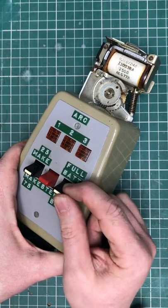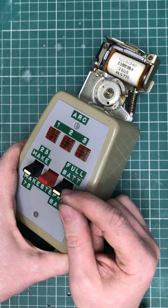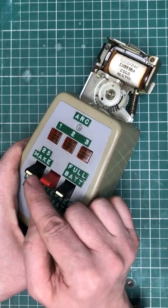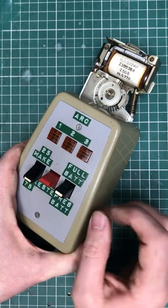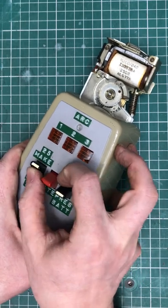We can apply a full battery to the interrupter contacts, or we can apply it via a resistor. We can also check the minimum operate characteristics with an internal oscillator that can be set to 75ms or to 25ms.